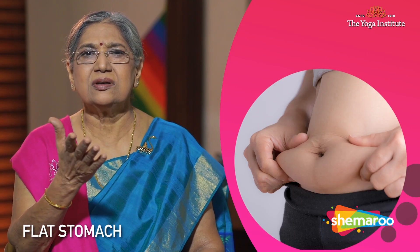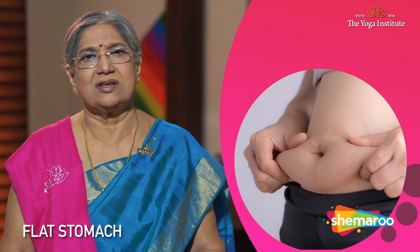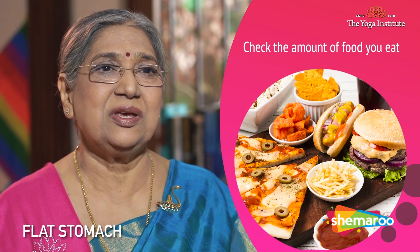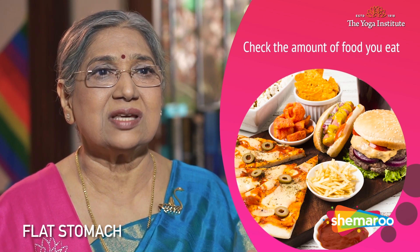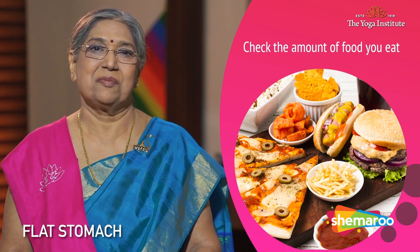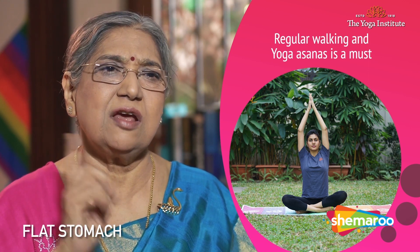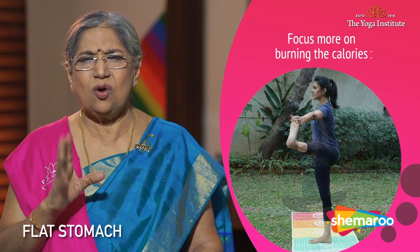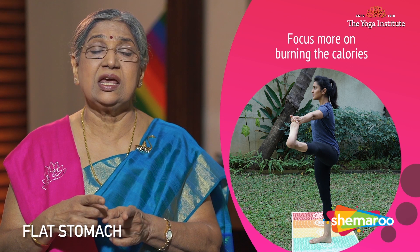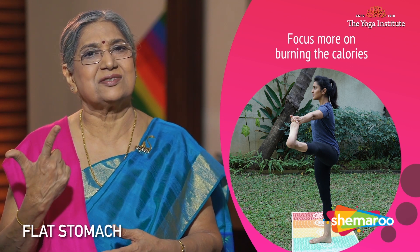Some quick tips: always keep a check on burgers, pizzas, vadas and all such foods, because that is going to affect your stomach. Regular walking combined with yogasanas will definitely give you a very good result. Do not think about how many calories you are eating — concentrate more on how many calories you have burnt, and you will be successful.